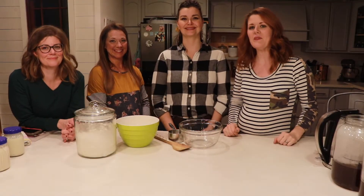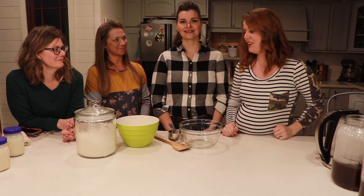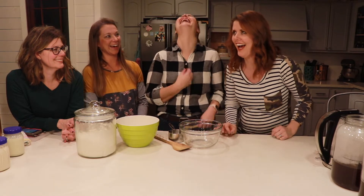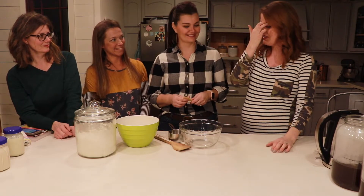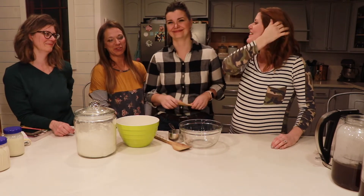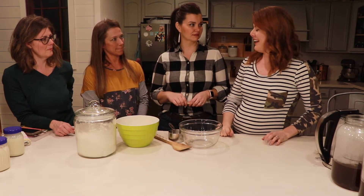Welcome back to the Hesita Homesteader. We're doing part two of fermentation with our friends Heidi and Anna, and we're going to learn how to do sourdough. I'm excited because I had a starter a long time ago and failed — I used it for a while but got really busy when I had my last baby. I let it sit too long and it started turning black.